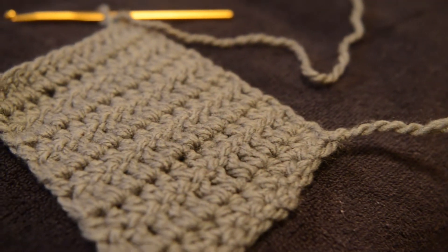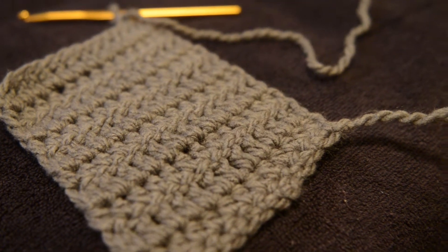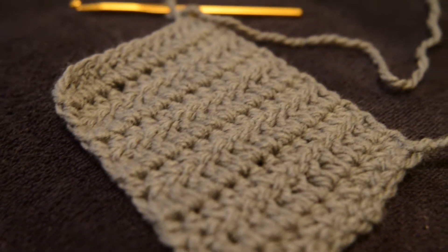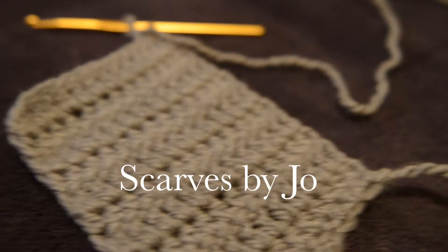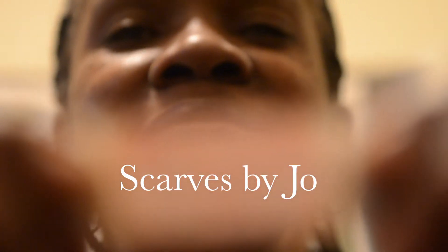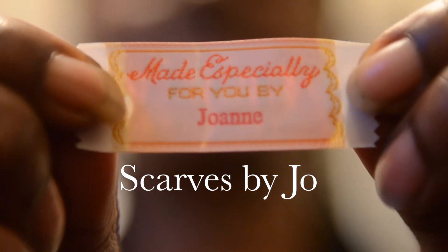That's what you can have within five minutes of crocheting. Once you know exactly what you're doing and how you're doing it, it moves along very quickly. So my nephew will have a scarf before the end of the day.